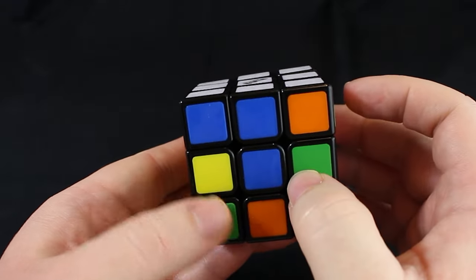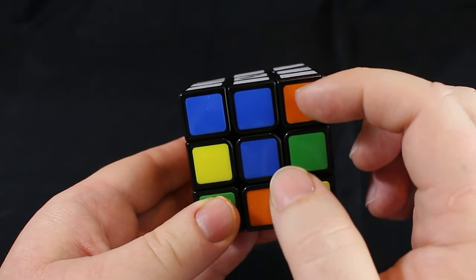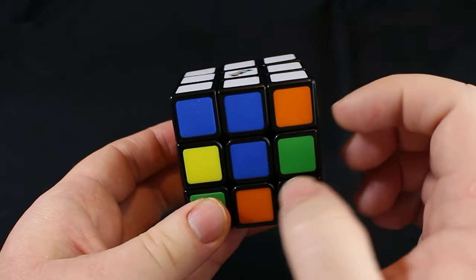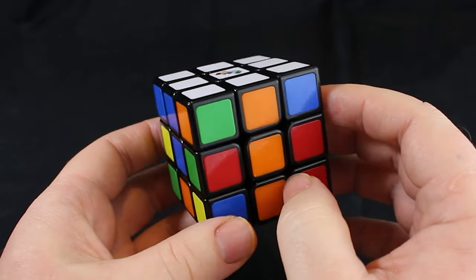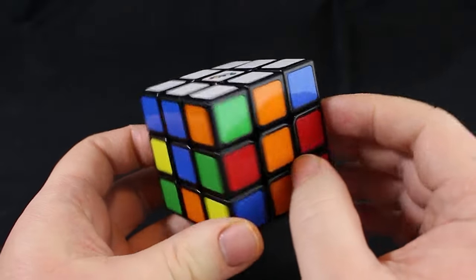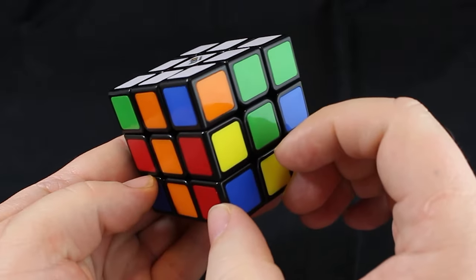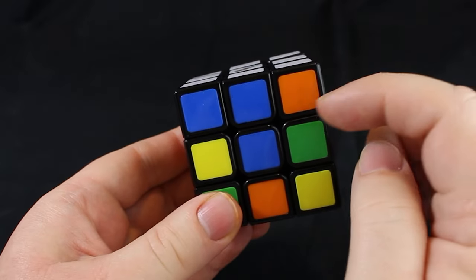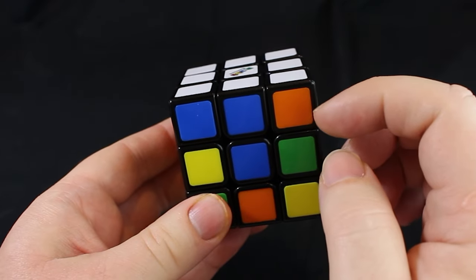Turn over here and this is where we have a problem. This is an imposter because even though the white is correct, this is supposed to be blue because we're on the blue side. And just so you can see — to have an imposter, you probably have to have two wrong spots because they need to be switched. Sometimes all four could be wrong, but at least two are wrong. These two obviously need to change positions.